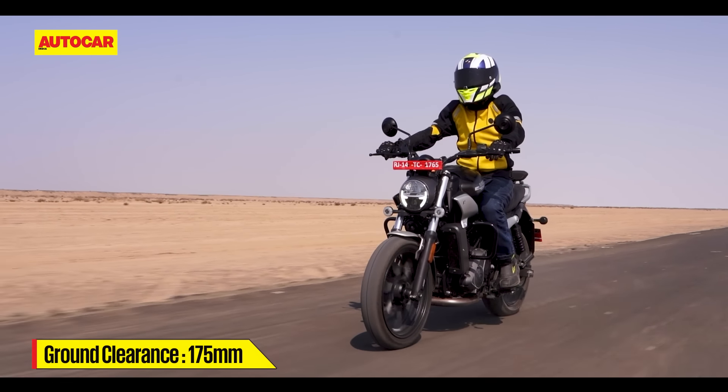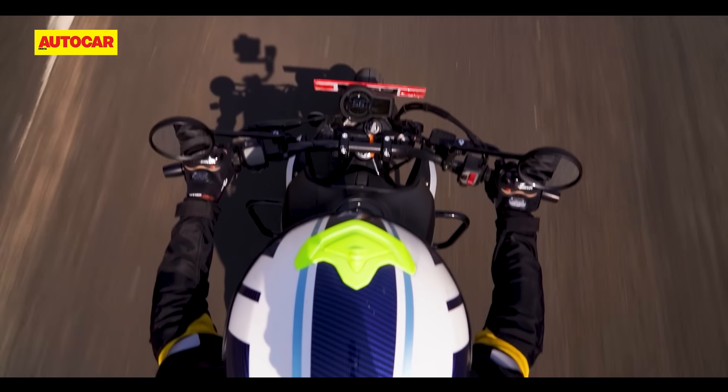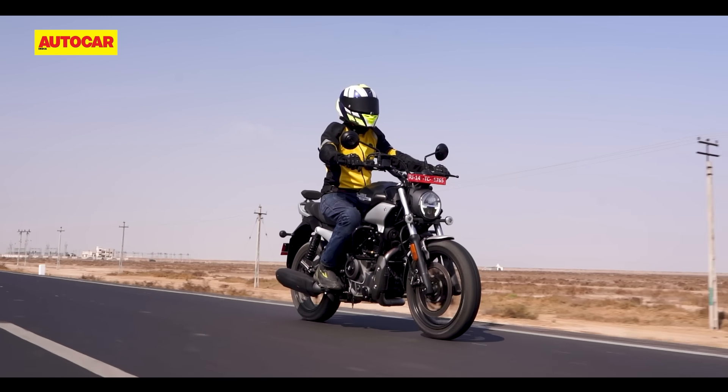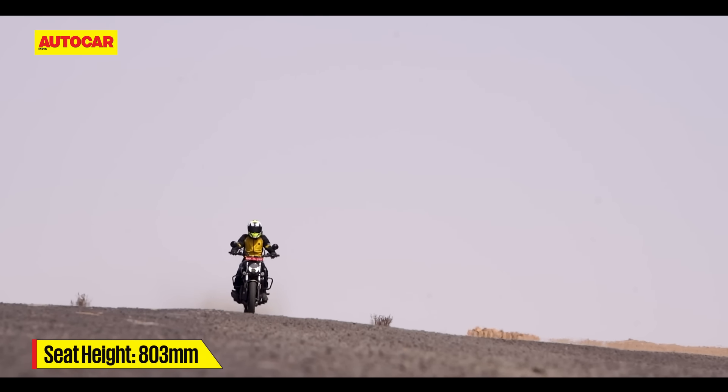Despite this, it does still feel like a substantial motorcycle from the saddle. You're faced with a nice wide handlebar, and a sizeable fuel tank sits between your legs. Room on the well-padded seat is in generous supply and your legs are placed comfortably too. Overall, the Maverick seats you in an upright and neutral position, and you should have no problem spending long hours in the saddle.